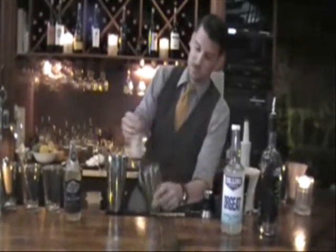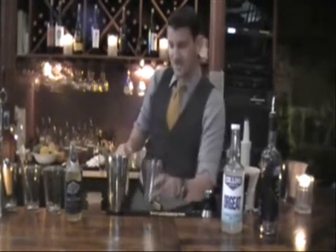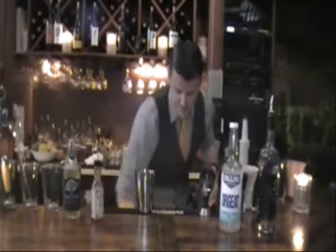Three dashes — two dashes — of Peychaud's bitters. The first dash is real skimpy, so about three dashes total.